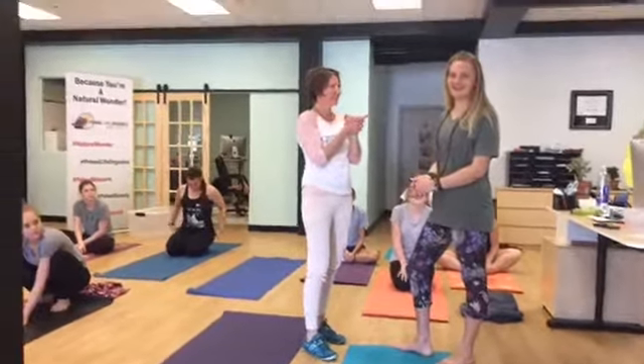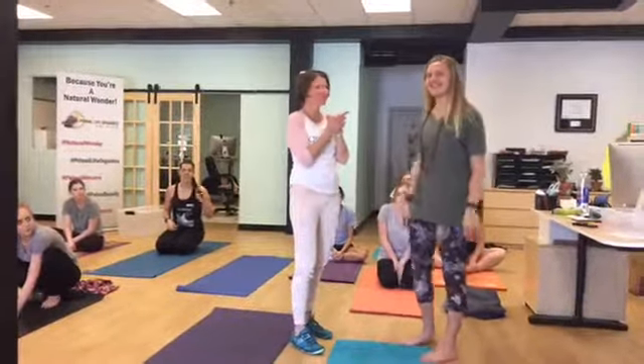At Do Good Yoga, downtown Akron. It's a new studio. It's really exciting. Heather works there too.